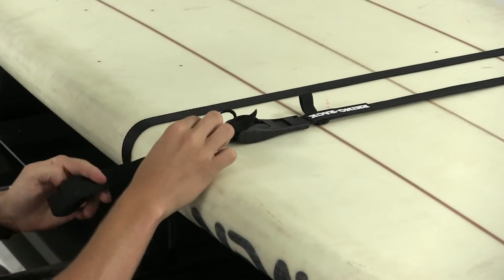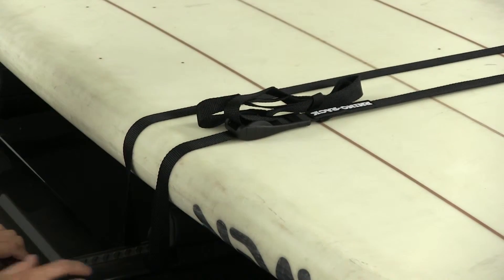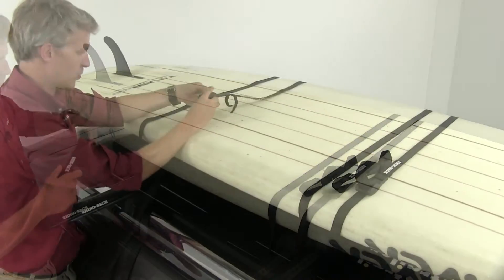Then grab the excess strap, tidy it up, grab the hook and loop strap, and bunch that together just like that. Now we can grab our second strap and secure the back portion of our board.